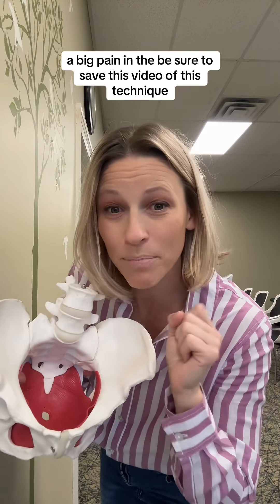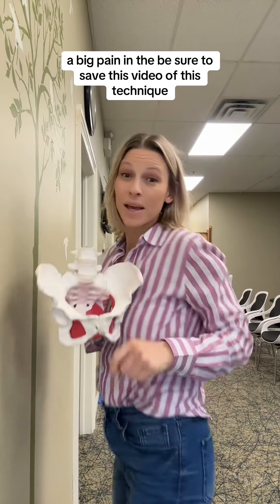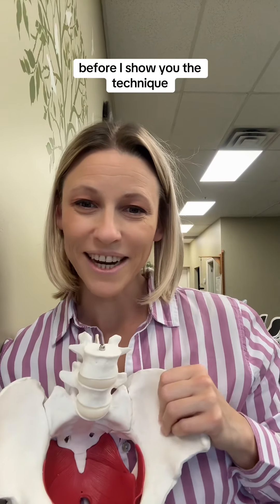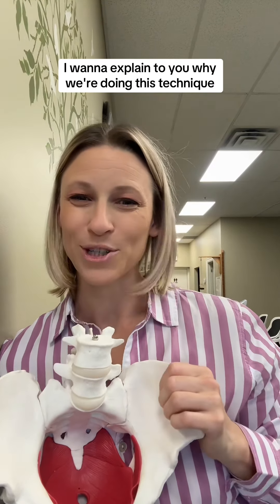Pelvic floor tension — a big pain in the... Be sure to save this video of this technique. Before I show you the technique, I want to explain to you why we are doing this.